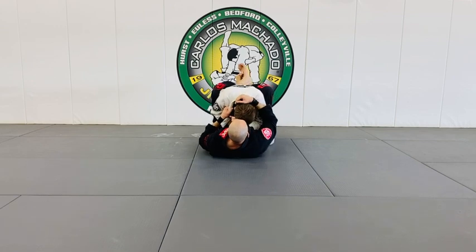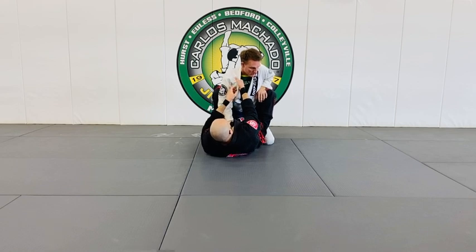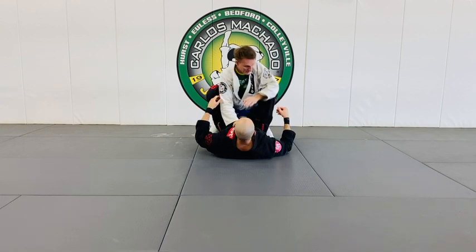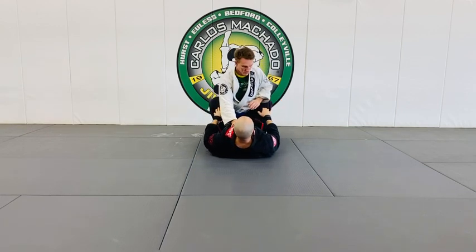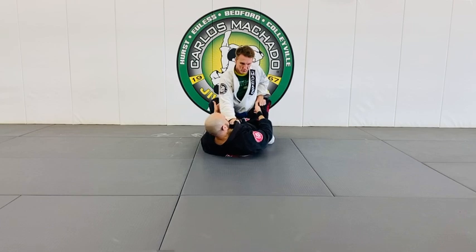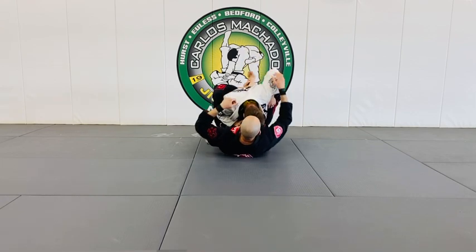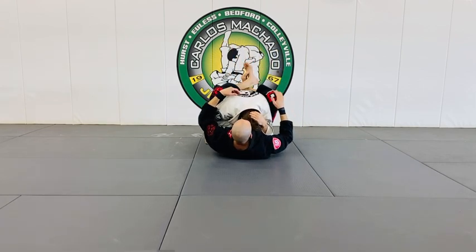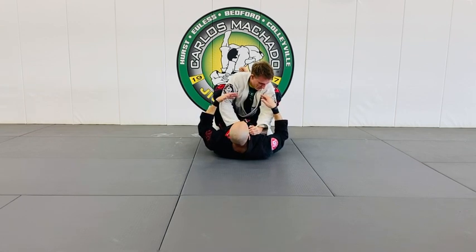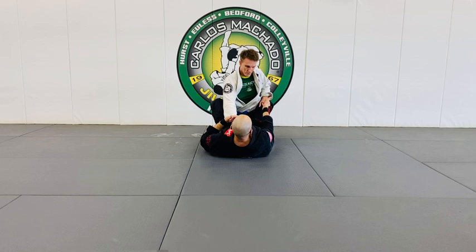One thing I didn't see enough of is breaking the posture — pulling the head and making them reposture and work. If his hand is right here, I want to take it, pull it off, break his posture, and keep my legs high. I saw way too many students with their knees low while someone was in their guard, giving very easy access to their knee.